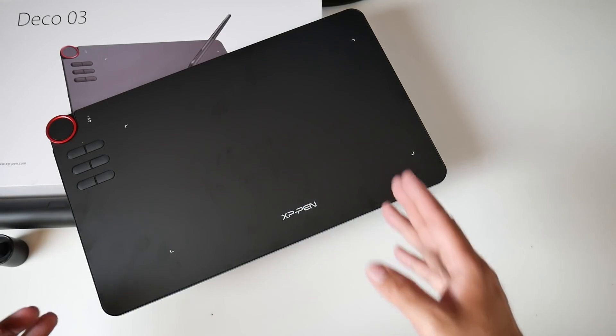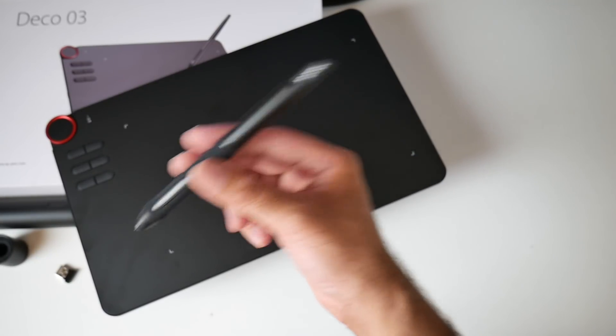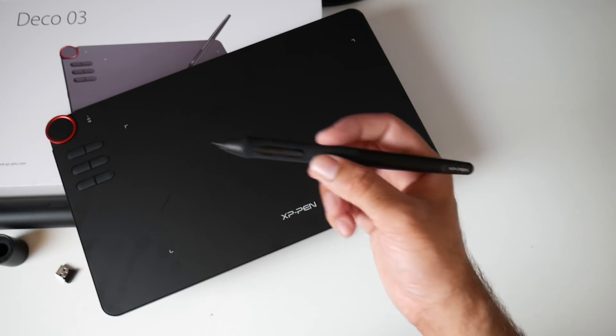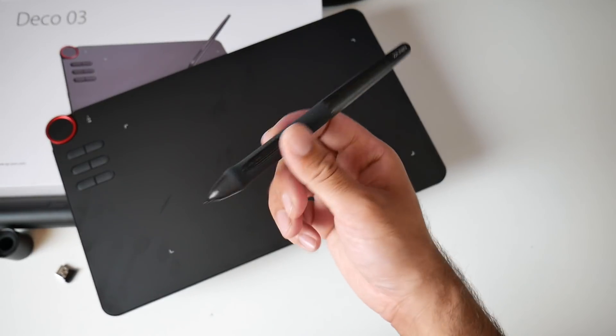You have the flexibility to use this tablet wired or wirelessly. The stylus pen does not require any charging whatsoever — it's completely battery free. That means uninterrupted drawings and paintings with no charging needed. Excellent — definitely a great idea by XP Pen.